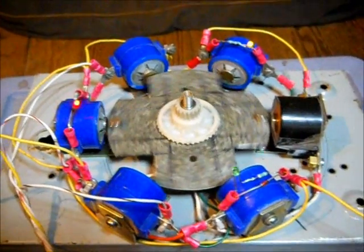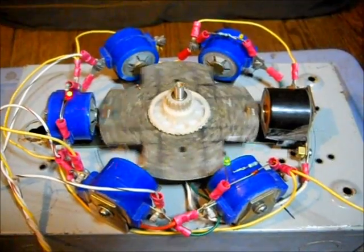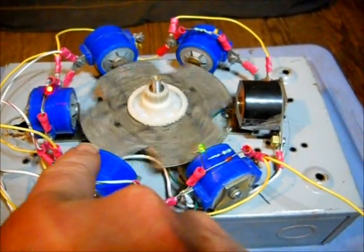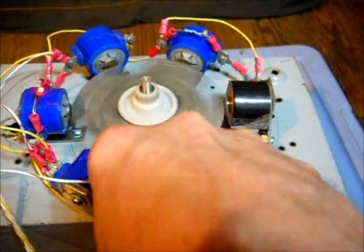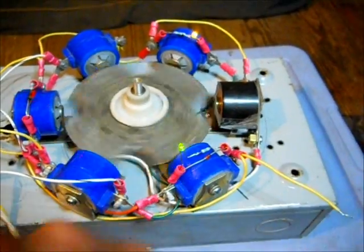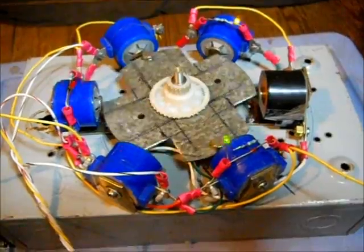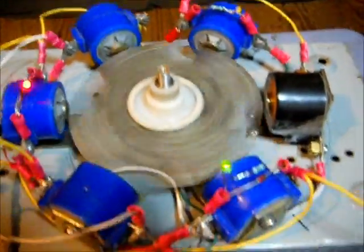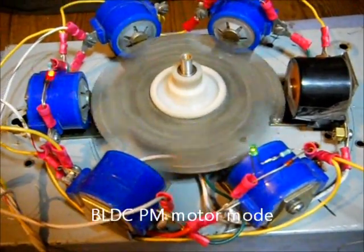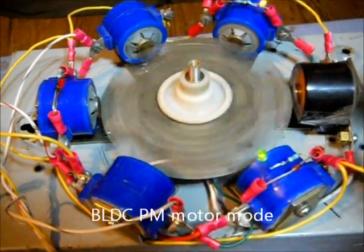This may be interesting — with the magnets on, it just oscillates. What I've done here is put the magnets on all four pole pieces, and it's basically running like a BLDC.